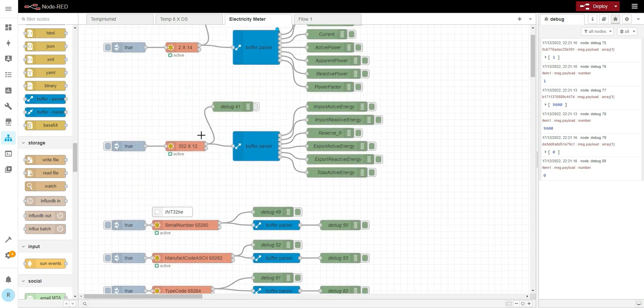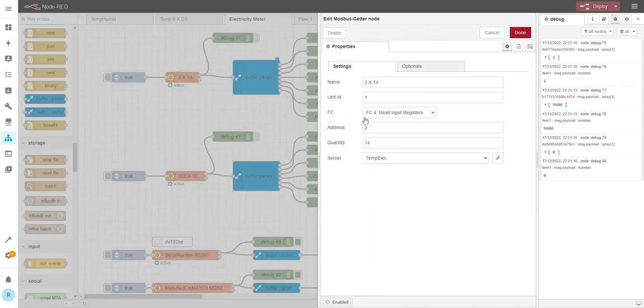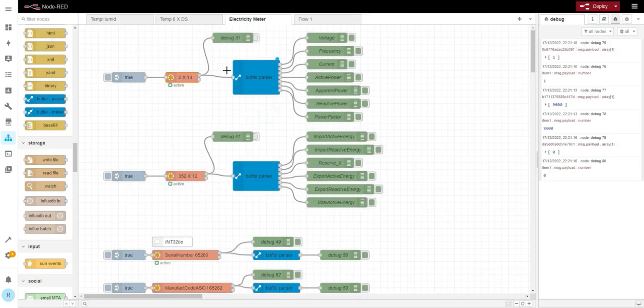I separated the register reads because the first block starts at address 2 and the second starts at address 352. If you tried to read everything in one go, you'd have to read around 370 registers, which would likely lose the connection to the device and most values would be empty anyway. So if there's a big gap in addresses, just use separate Modbus read nodes.